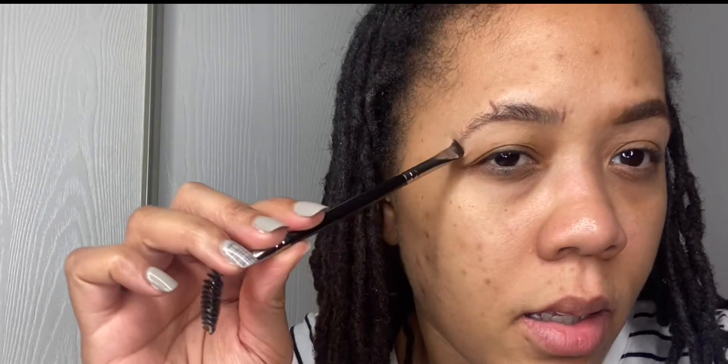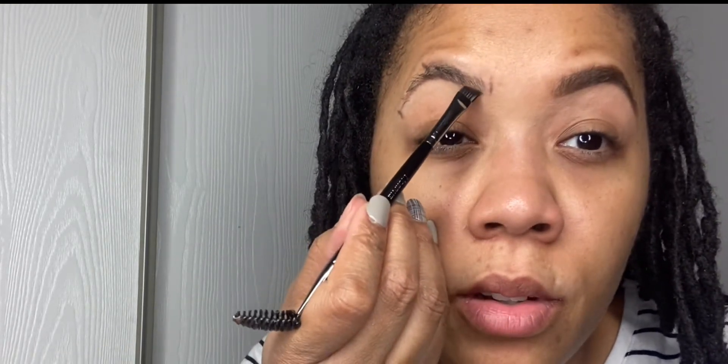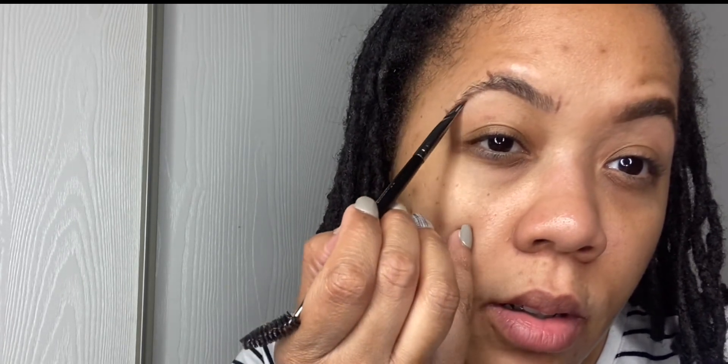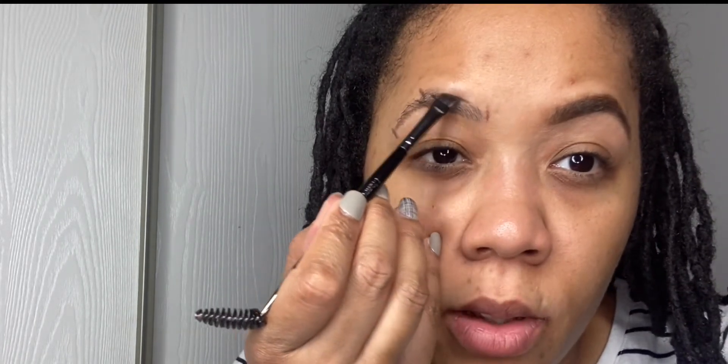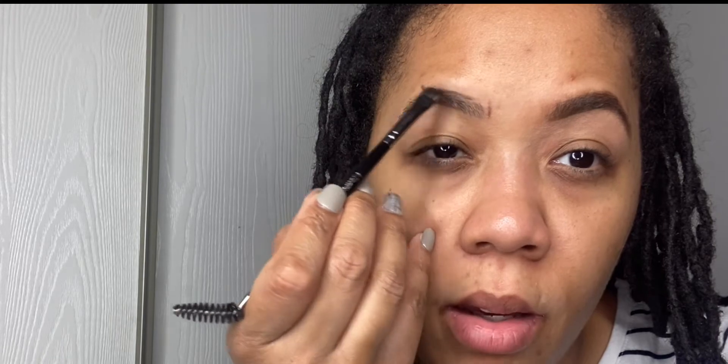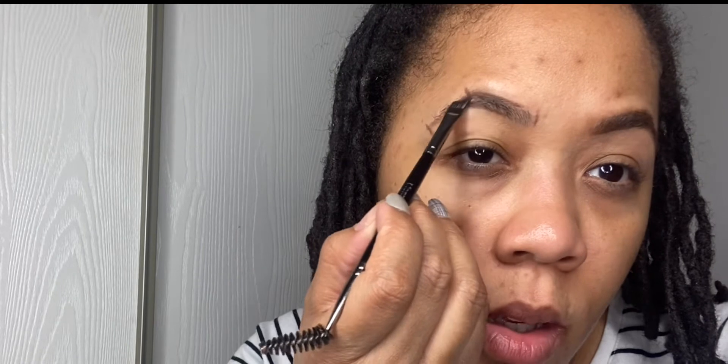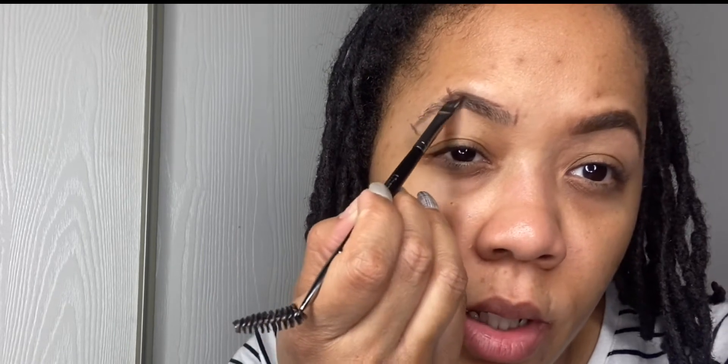At the end of your eye, you don't want to bring your brow way down — that's not where it goes. You just go in between the lines that you drew; don't go past it, just go to that line. Do the same thing for the top. My right brow has more hair taken off right here, so I always have to draw extra in.